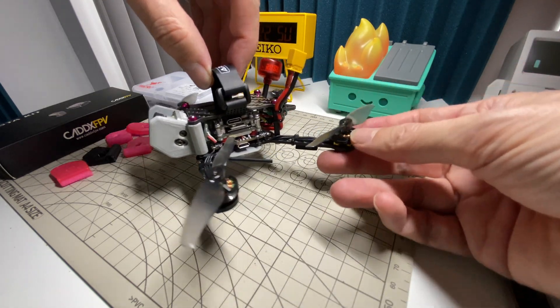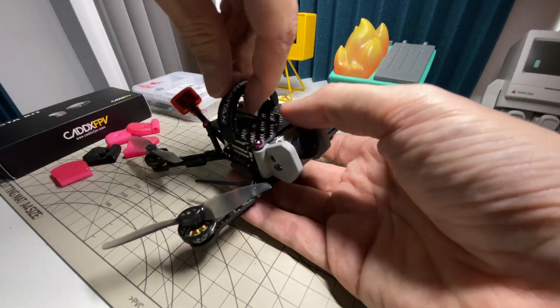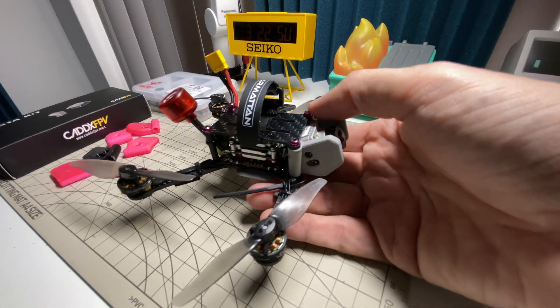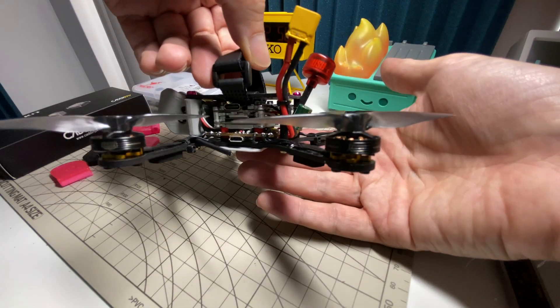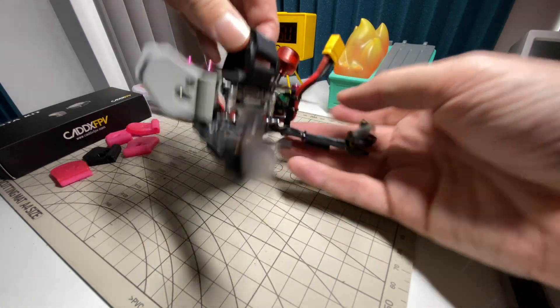I'm using these Amex Inno 1303 4800KV motors that you've seen on this channel plenty of times. I just keep moving them around from kit to kit because they work so well. The digital antenna is just zip tied to the standoff — nothing too fancy — and the same with the battery lead.